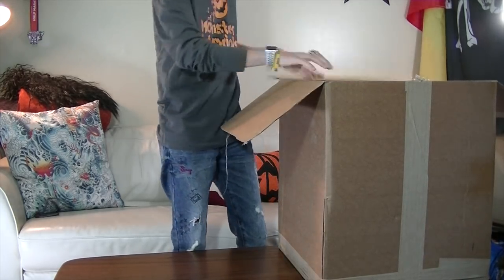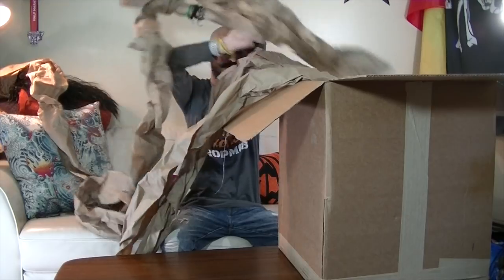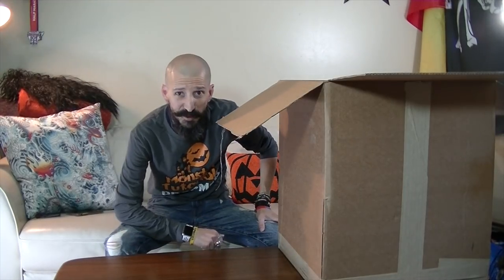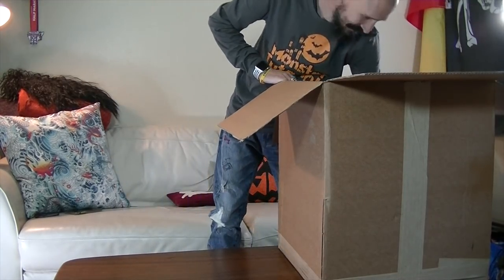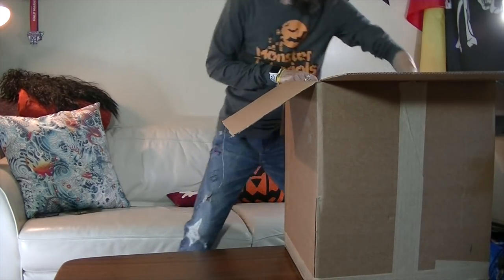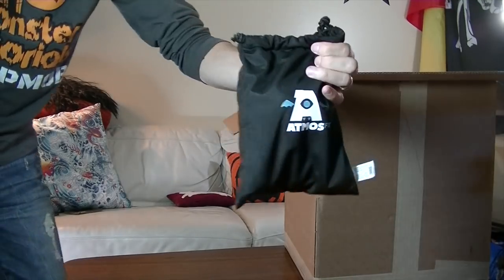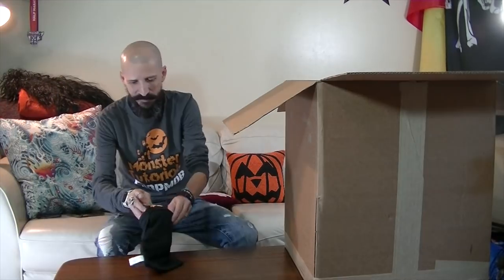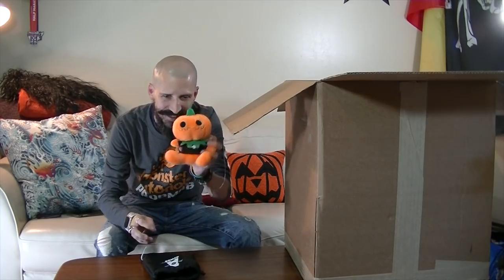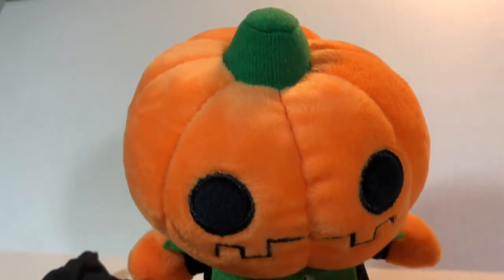Let's see what's in here. Lots of good packaging. AtmosFX — I remember when they launched this. Sweet, AtmosFX, thank you! This is already super cool.